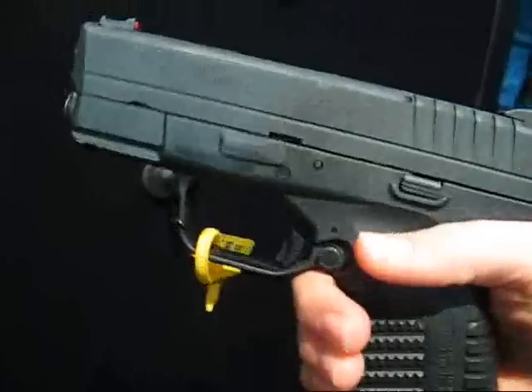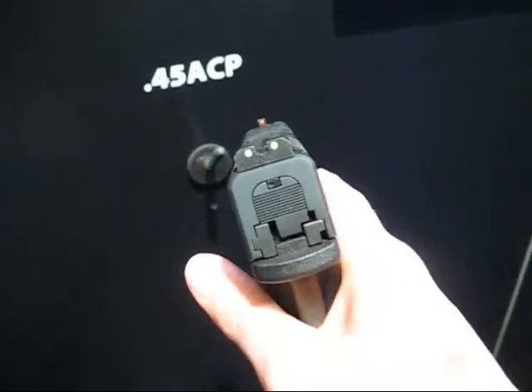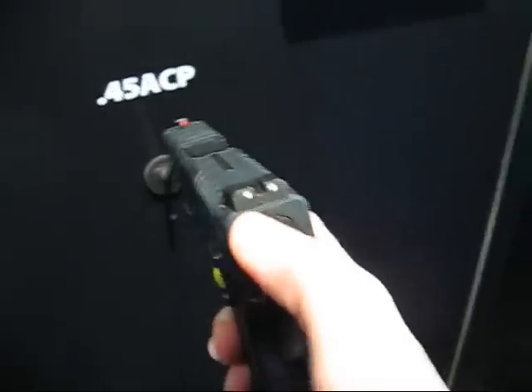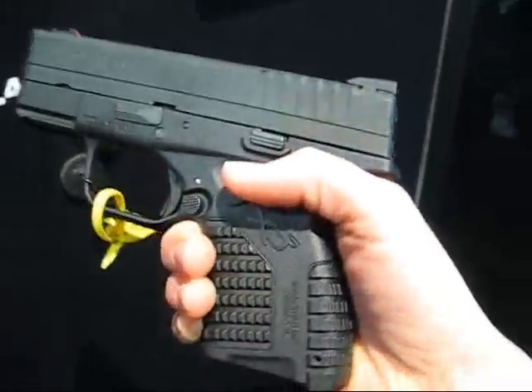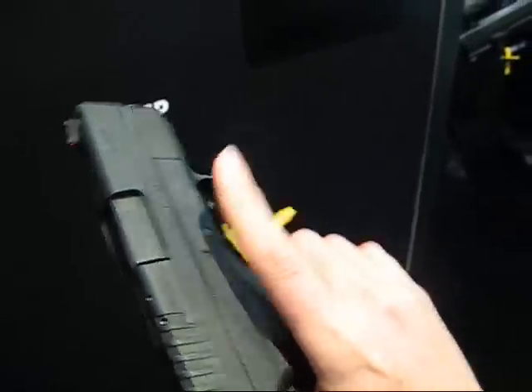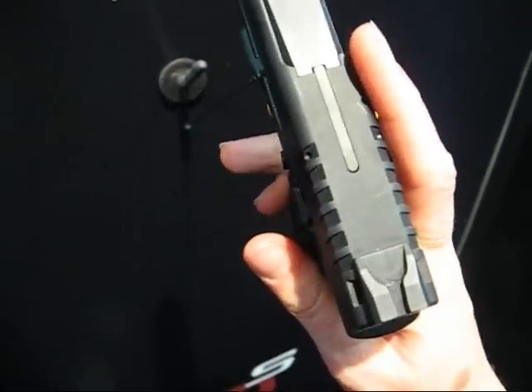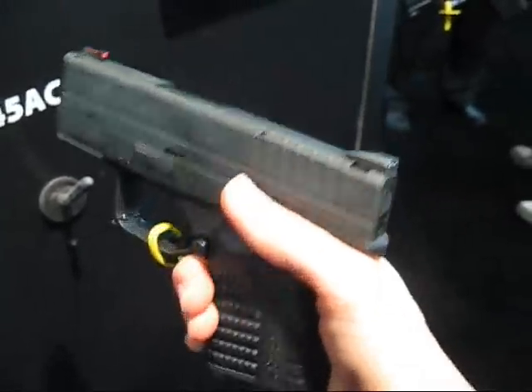It is a polymer frame with a steel slide and barrel. It's got a fiber optic front sight, and the rear sight has serrations on it to help cut glare. It's also got an ambidextrous mag release on both sides, and a loaded chamber indicator on the top, like the full size XDs have.